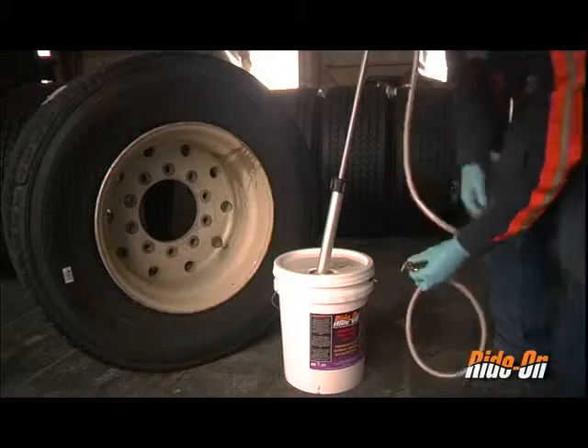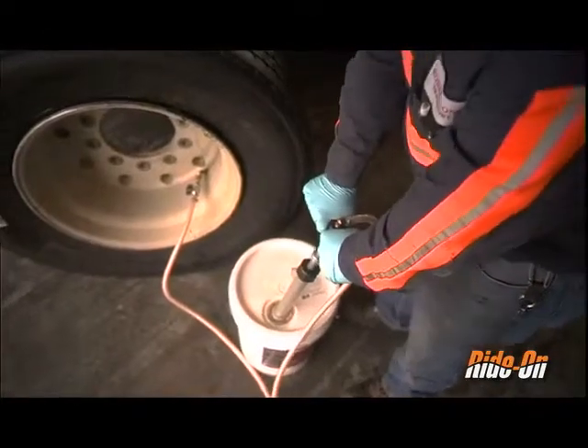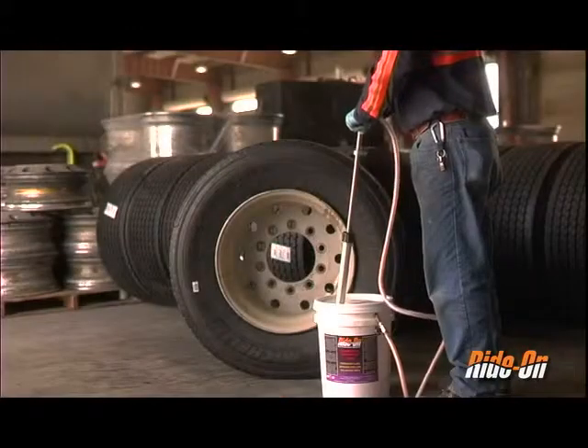Once a dosage has been calculated, simply detach the pump chuck from the pail, attach it to the valve stem, open the ball valve, and pump the required dosage into the tire. Several pump strokes may be required to achieve the proper dosage.